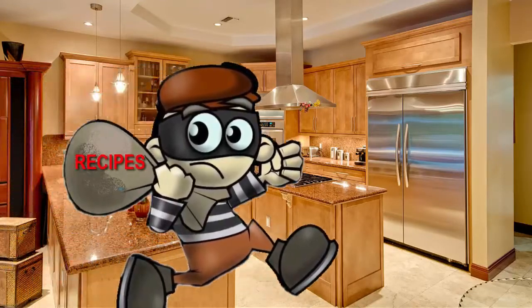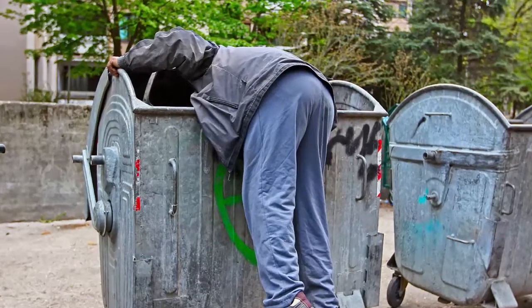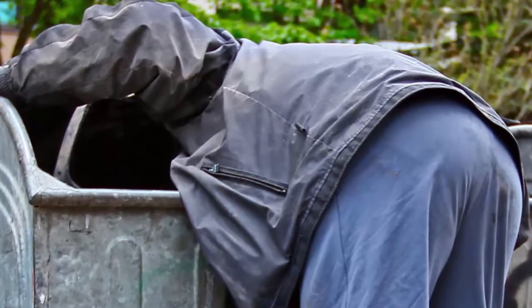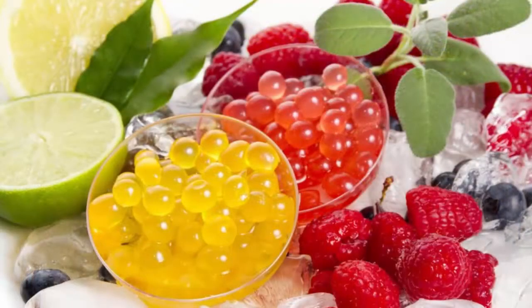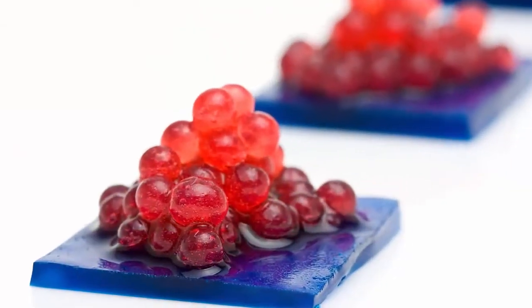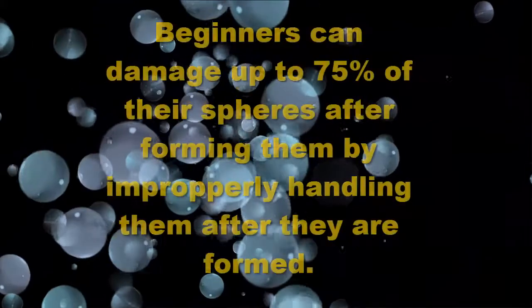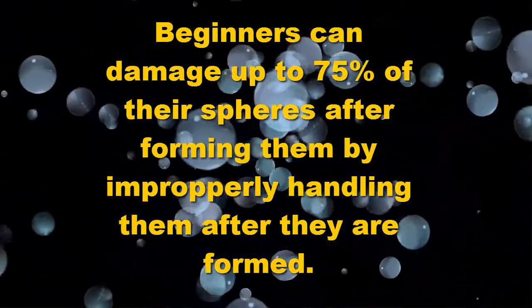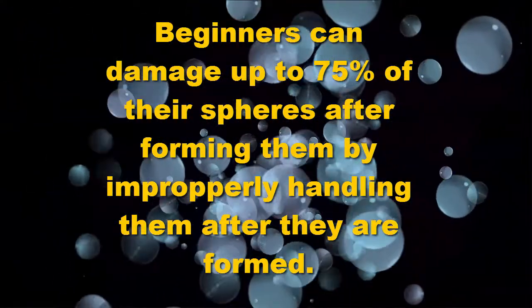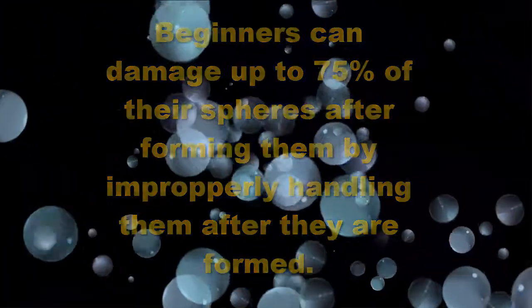Would you let improper kitchen tools steal 50% or more of your hard-earned recipe results? It's likely that some of your perfected molecular dishes might not make it to the plate in perfect shape. The plating of molecular spheres is far trickier than creating them — they are delicate, thin-skinned, and readily subjected to bursting and breaking if carelessly moved. Novices often break more than half of their perfectly formed spheres just trying to remove them from their curing bath, and those tiny pearls that make it out are often damaged while being improperly plated, resulting in a possible loss of 75% or more of all your hard work.